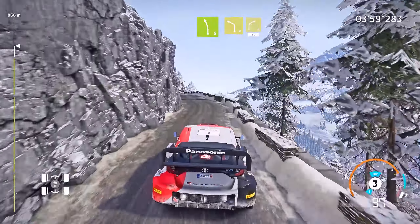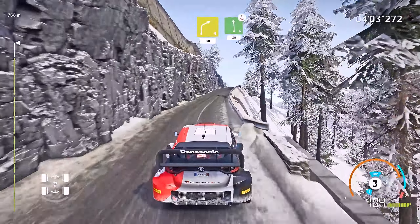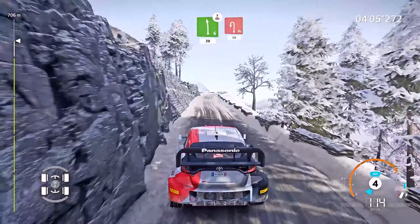And left 4, short. Into right 4, short, 80. Left 6, short. Over crest, 30. Cute hairpin left, 50.